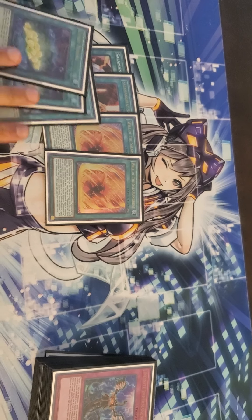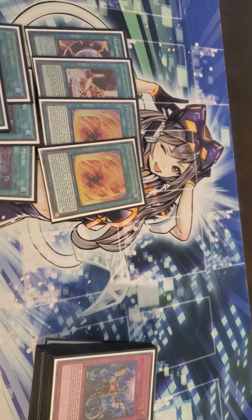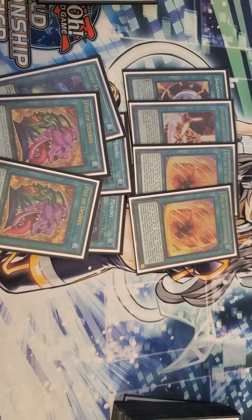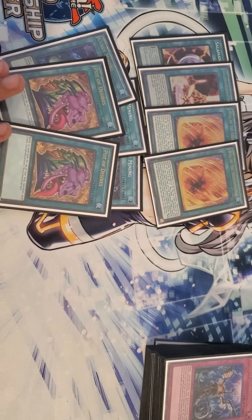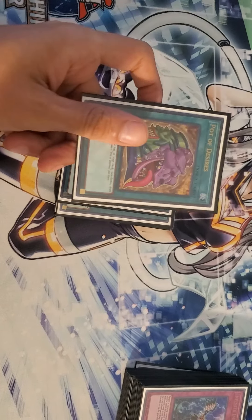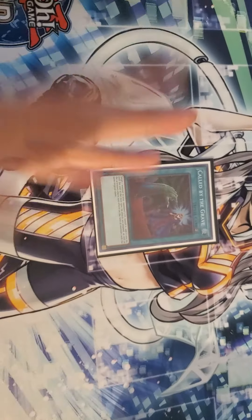Three Sign of the Warrior, of course. Two Pot of Desires — I decided to drop it down to two because realistically I'd rather banish 20 cards than 30. As much as I need the draw power, I don't feel like decking out, so two Pot of Desires is really good. For Salamangreat players out there, I do suggest only running two, not three. One Called by the Grave — super.